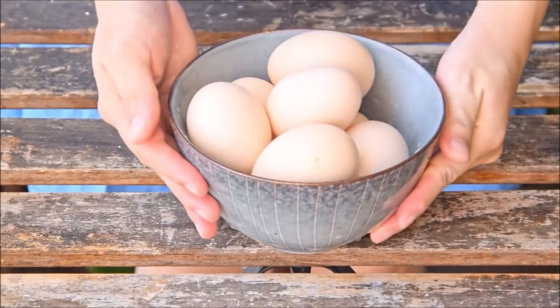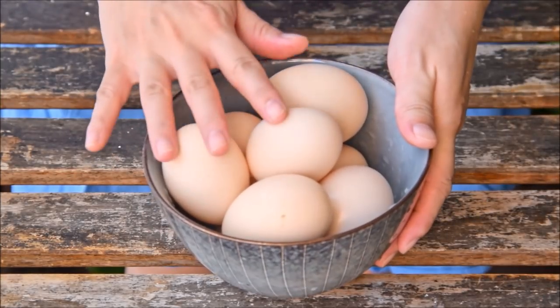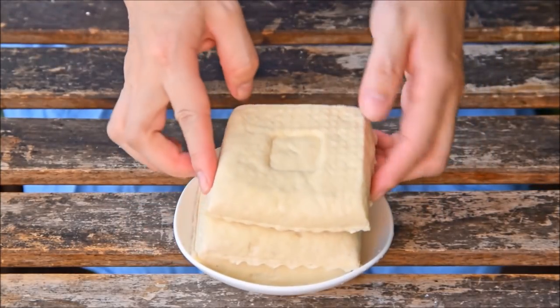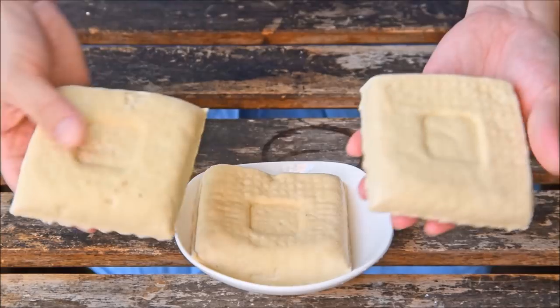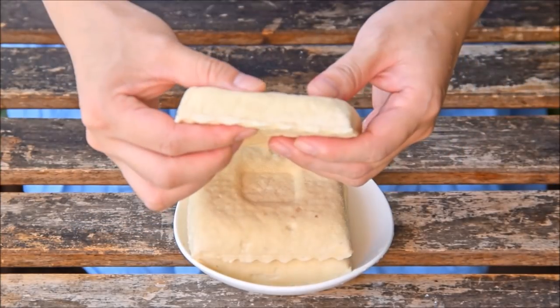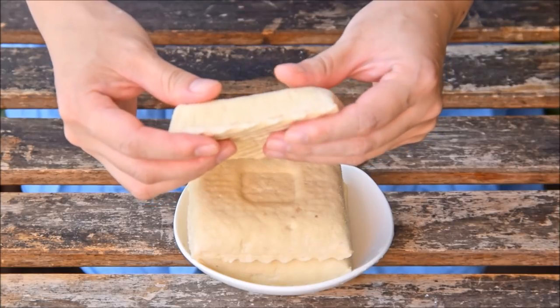To get started with tea eggs, you'll need eggs — these are eight medium, quantity really depending on how many you can fit into your pot. We'll also be simmering this with dougan, or dry tofu. This sort of tofu has been pressed, baked or fried, and has basically all moisture removed.